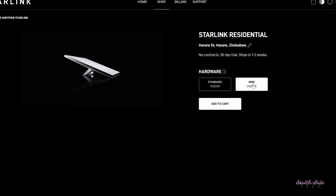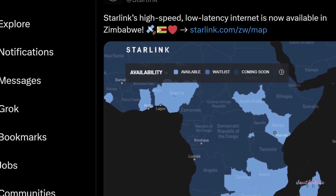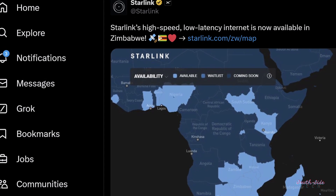Sup everyone, Edwin here. Question: Starlink Mini or Starlink Standard? Let's talk about it. Starlink took its sweet time officially launching in Zimbabwe, and now that it has, there is a raging debate on which one to get.